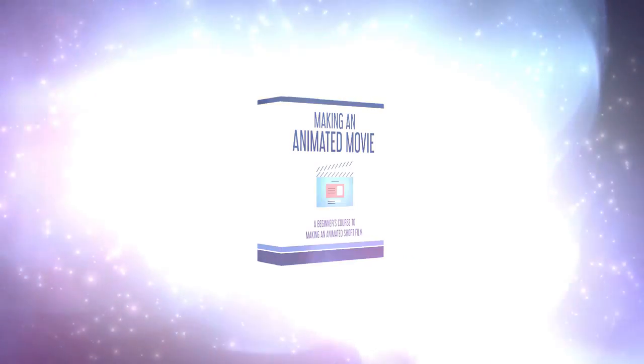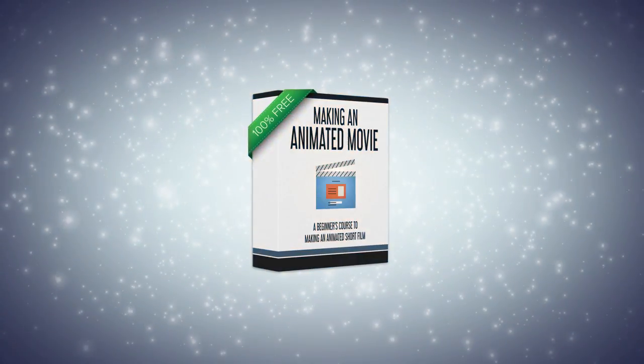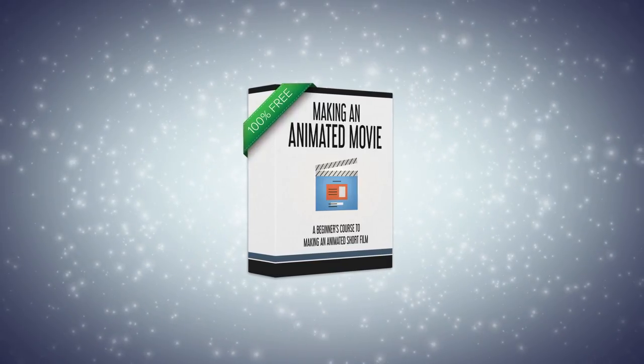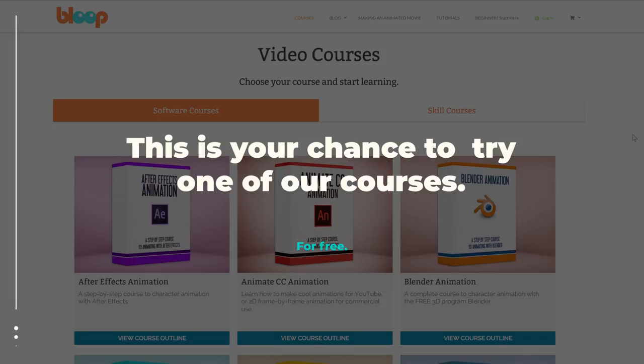Ready for the first one? The entire 30-lesson course is going to be completely free. It is the first and only free course on our website. So if you ever thought about trying one of our courses but weren't sure if it was worth your money, now you can try one for free.